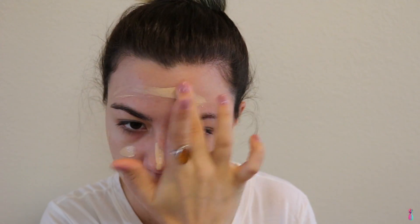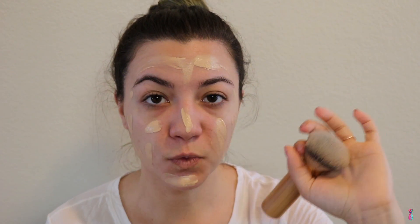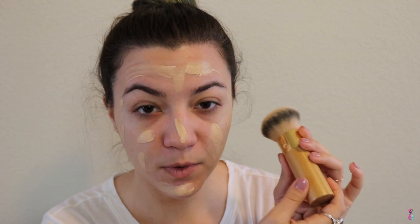Now that we've got the base down, I'm going to go in with my NARS Sheer Glow Foundation again in Light Floor Deauville — I don't know why it has two names. Today I'm going to be using the Tarte kabuki brush to blend out my foundation. What I really like about this brush is that it's super dense and big, so if you like a sheer coverage, not full coverage, this really makes it sheer and blends out your foundation really quickly. I've really been liking this brush, especially on days when I don't have time.